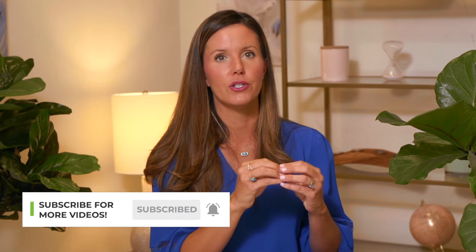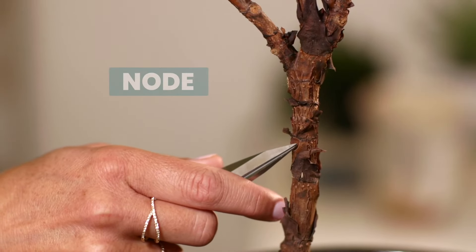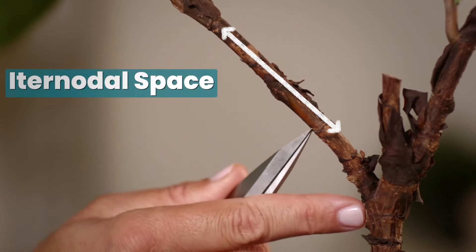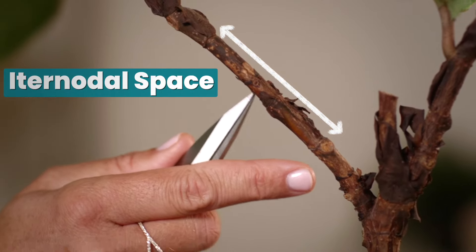What I did here is I located a node. A node is just where your leaf meets your plant — you can see a kind of raised ring around your fiddle leaf fig, or a spot where a leaf used to be. That's the node. Between the nodes is the smooth space called the intranodal space. You just want to make a cut right in the intranodal space, right above a node.